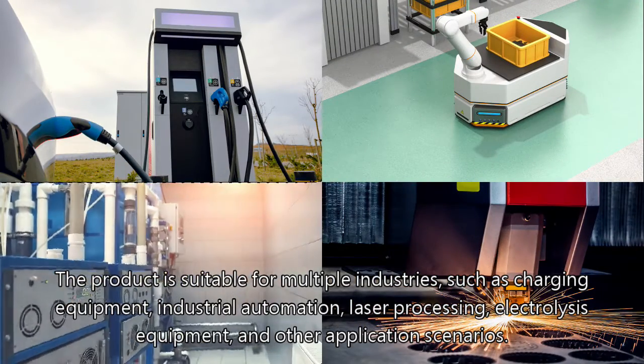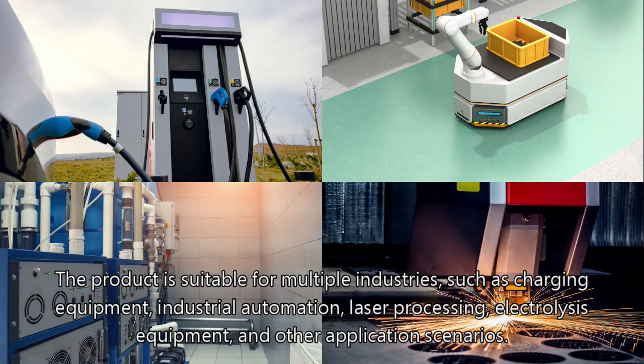The product is suitable for multiple industries such as charging equipment, industrial automation, laser processing, electrolysis equipment, and other application scenarios.